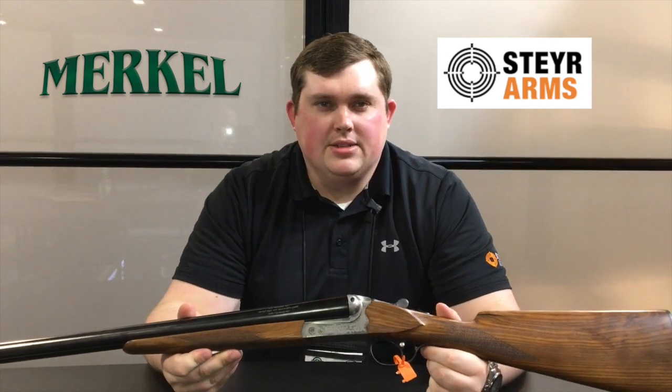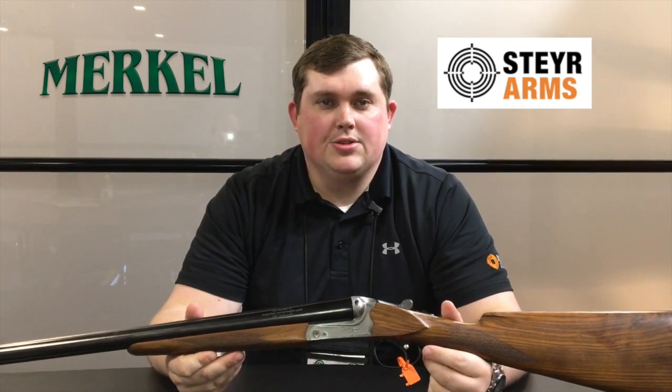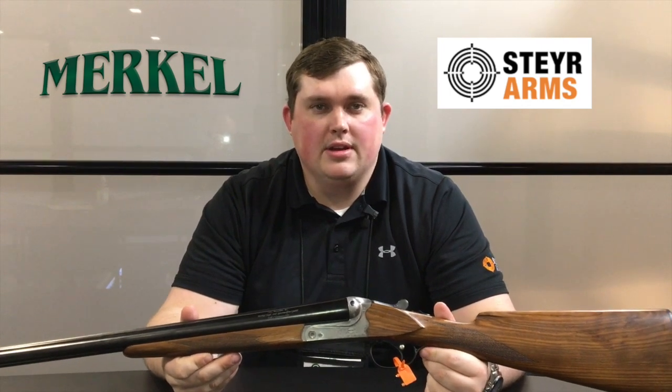Jake Kaiser here at the 2018 SHOT Show. I'm here with Steyr Arms and Merkle and I want to go over two existing products that we have in our inventory.